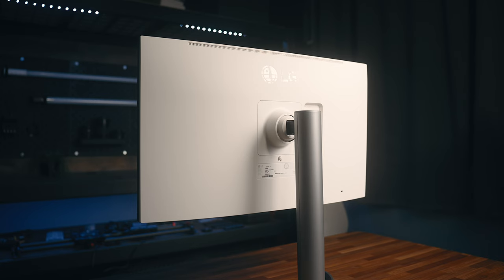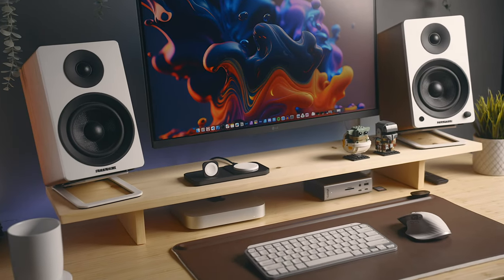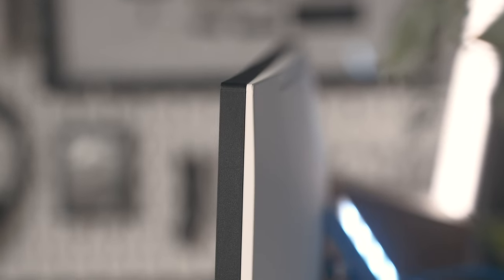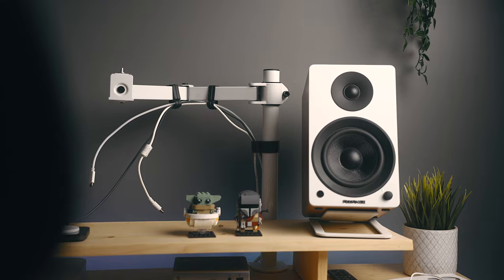They're all white, which matches the back of the monitor. If you've been around on the channel for a while, you probably know that I like lighter colored gear, so that's a bonus for me. The only thing I'd wish they'd done is have an option for white or light silver bezels that match the white back a little bit better — that would have really blended in well with my setup.